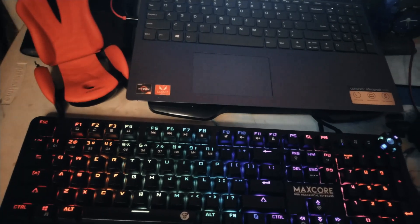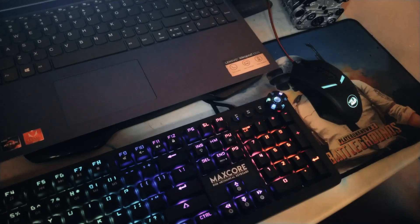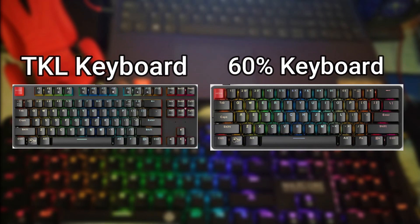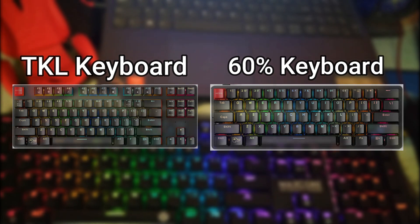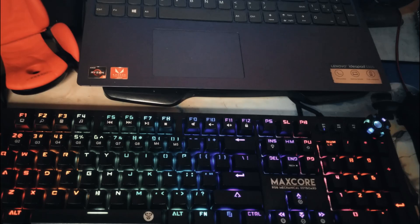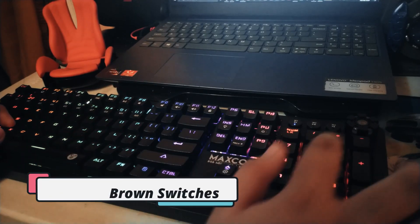The Maxscore MK852 is a full mechanical keyboard. It has all the different function keys alongside a full-sized numpad. Although keyboards today are mostly TKL and 60%, I still prefer a full-sized keyboard since I do a lot of typing that includes a lot of numbers. This keyboard has the Otemu Brown switches, although you can choose between Otemu Browns and Otemu Blues.